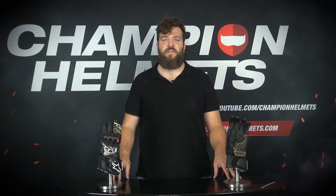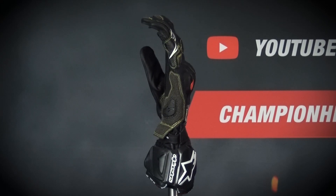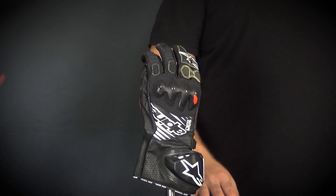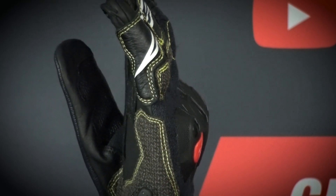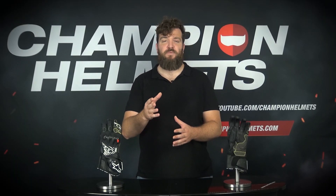Santiago from Champion Helmets here and welcome to our YouTube channel. Today we will analyse the GPTEC V2 gloves from Alpinestars, which are part of the 2022 collection of the Italian brand. These gloves are designed for those racing riders looking for protection and a sublime grip at the contours of the motorcycle, even in the most adverse conditions, thanks to their innovative elastic back free of seams. Tested and approved by Alpinestars MotoGP riders.